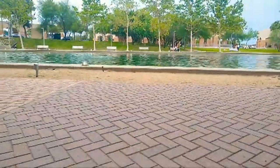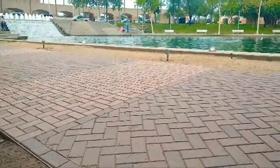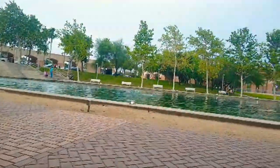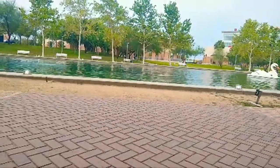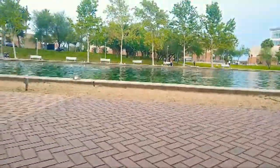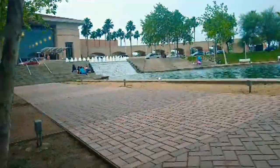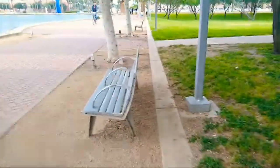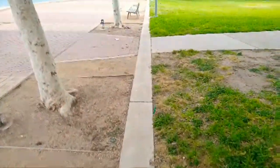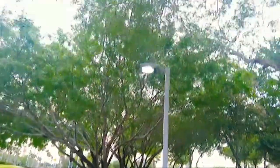Let's change the view. Hit that thumbs up, fellas — help me get a thousand likes so YouTube's algorithm will help me out. Let's see how the dirt looks on this camera. Any help I can get on these videos is always appreciated.